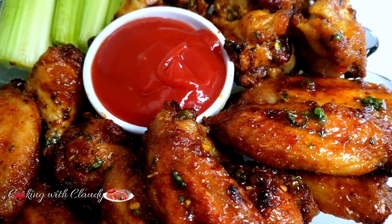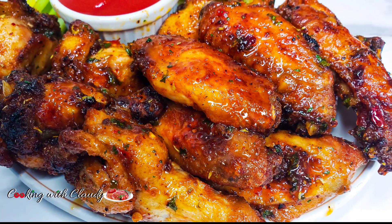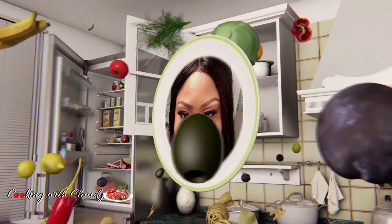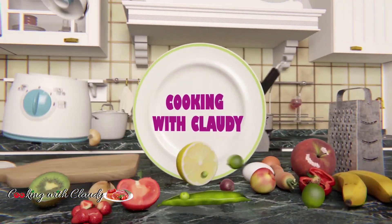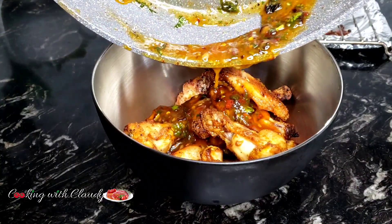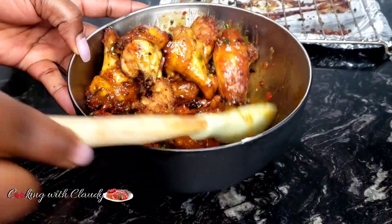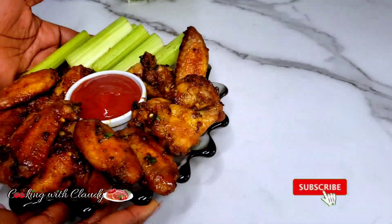Another chicken wings recipe that's going to become your favorite — no more doubting what to make for wings night. Greetings to you all, beautiful YouTube family, thank you so much for tuning in. It's your girl Claudie, welcome back to my kitchen. Today I will be showing you how to make the best ever garlic lemon pepper chicken wings. It's gonna become your new favorite recipe!